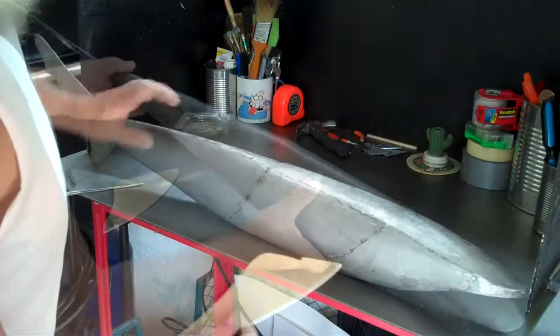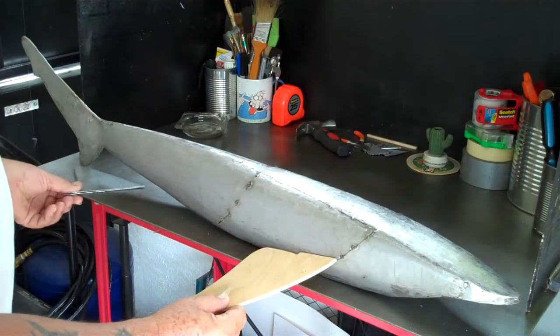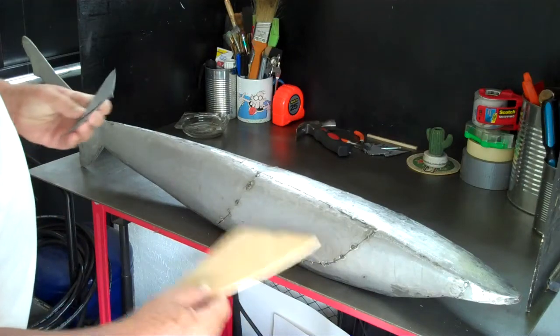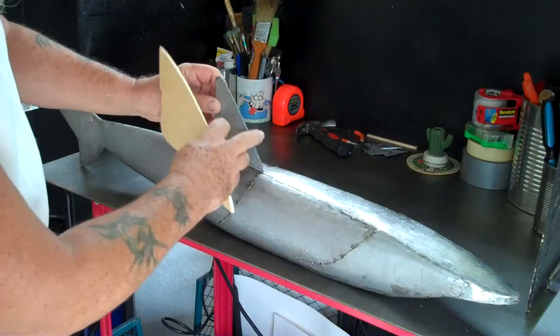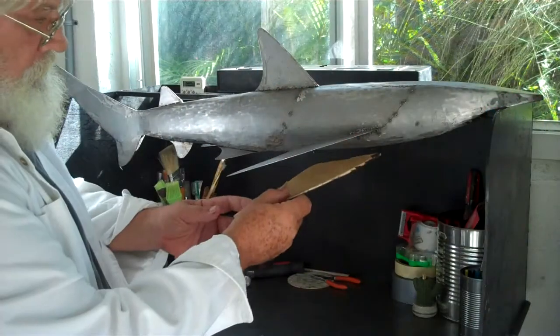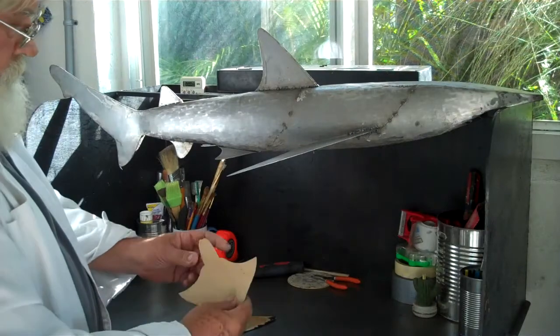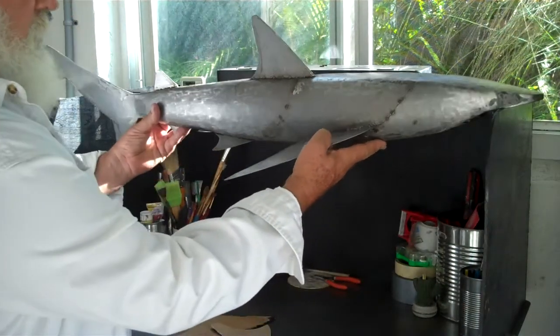I got my pattern made — it'll go right here for the fin. I'll be adding my fin up here. The dorsal fin pattern, cradle, and everything are all welded real nice.